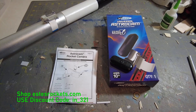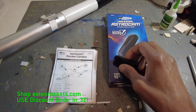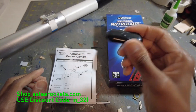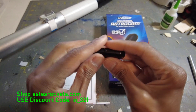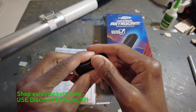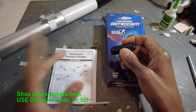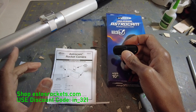Hey guys, ModelRox321 here. So before we get to this onboard footage of the Astron Omega staging, I just want to talk about the Universal AstroCam one more time. I did a video like this a while ago, I just want to get another one out there. The other camera actually got lost — lost it in the field, never found it. So this was a new one, and you can get one of these with the Universal — I think it's the new AstroCam.